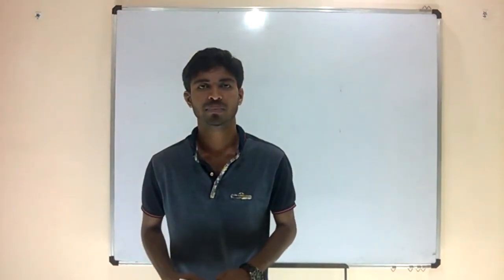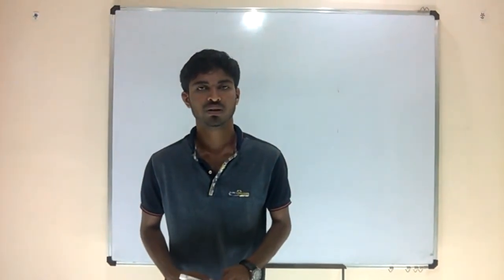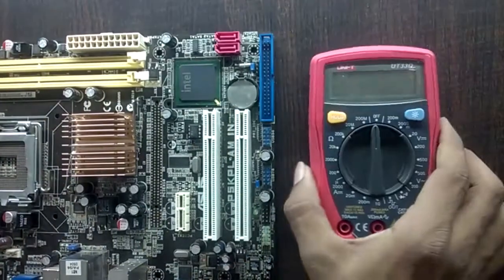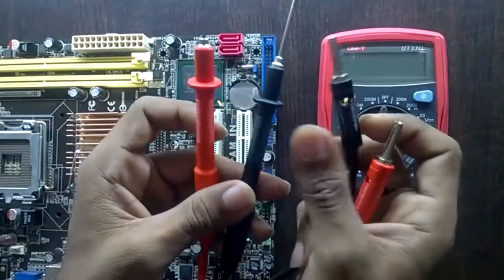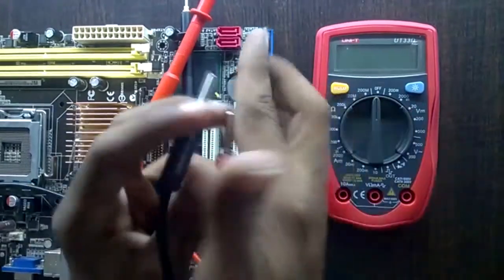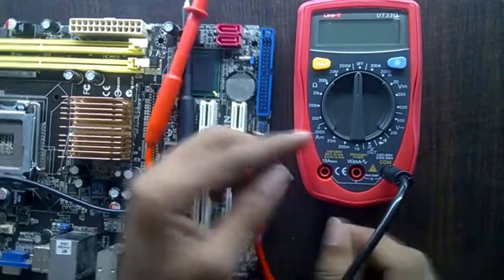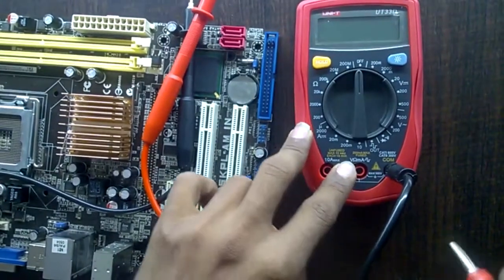Hello friends, welcome back. Today's session we are going to see the VRM circuit in a desktop practically with the help of a motherboard and a multimeter. Here is a multimeter and two probes — one red and one black. First we have to plug the probes into the multimeter. The black probe should be plugged into the common port, and the red probe into the voltage port.